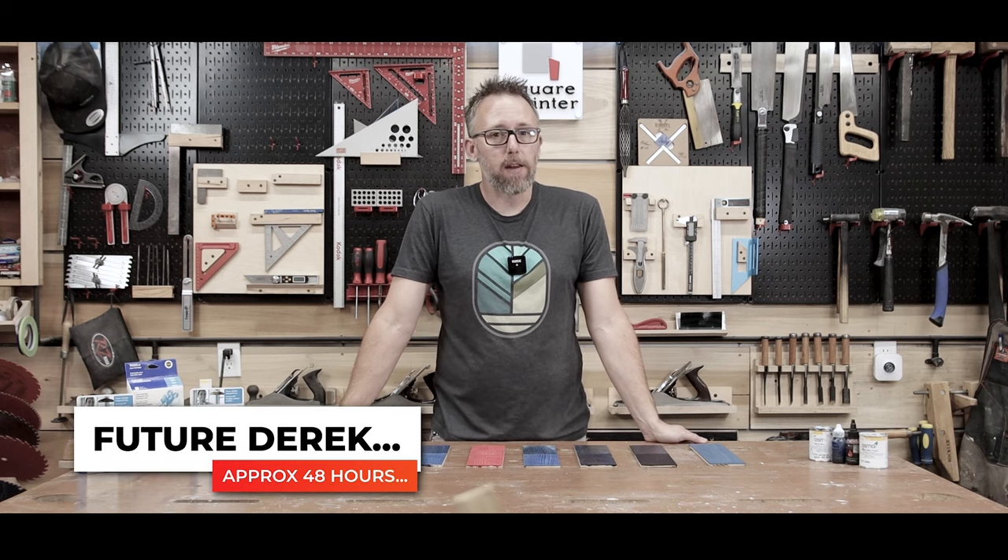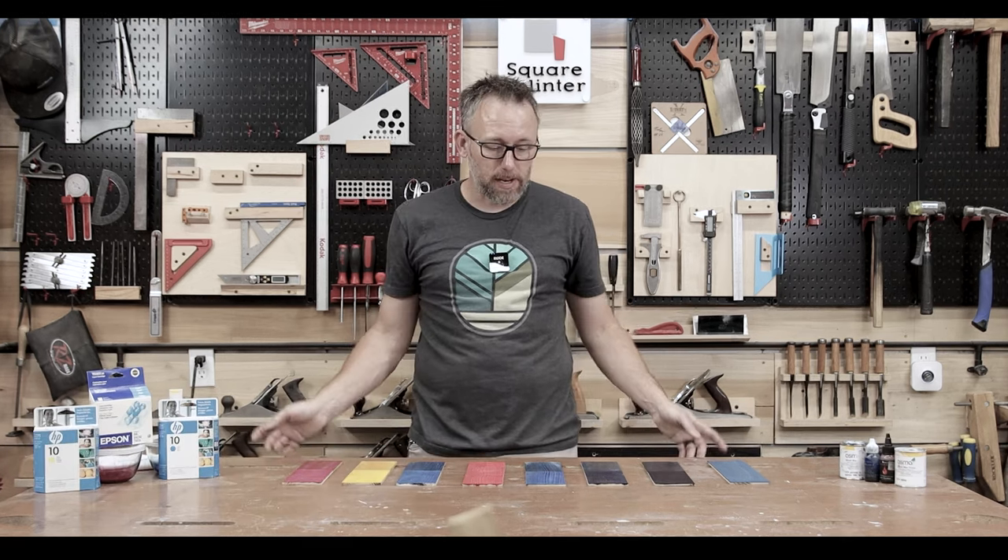Some of the results were a little bit expected and a few of them were definitely not expected — let's jump into this.